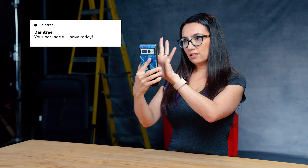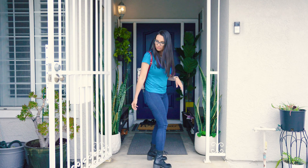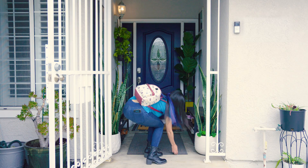You installed a video doorbell over the weekend. Monday arrives and you get a notification that your package is due to arrive that day. When you come back home, you don't see a package, so you go to check your footage, and when you check the footage, you notice that the microSD has been corrupted.